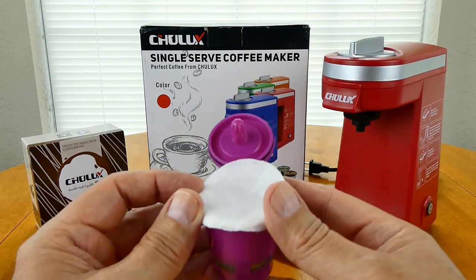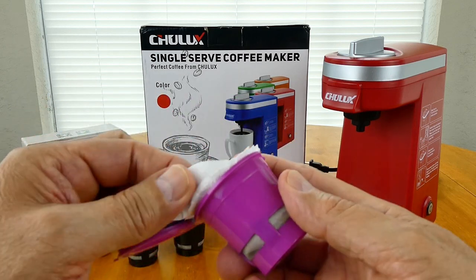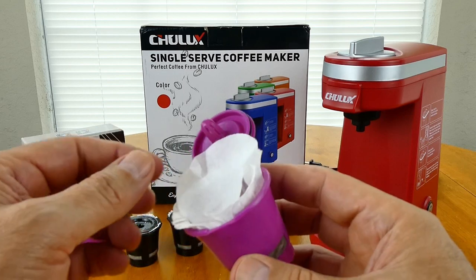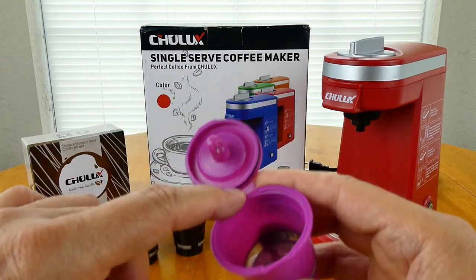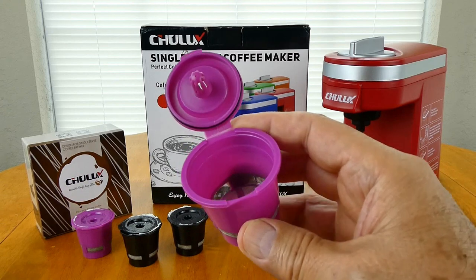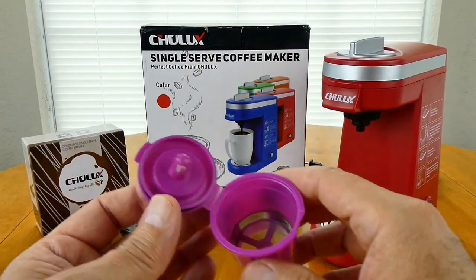Even when you use these, you still have to kind of work to pull this out. It just makes it easier to clean everything because you don't get coffee all along the inside and the rim and everything. So that's the one you want to use.